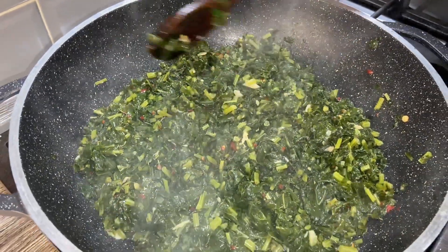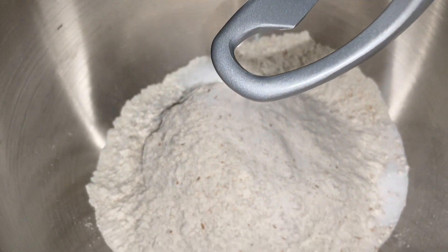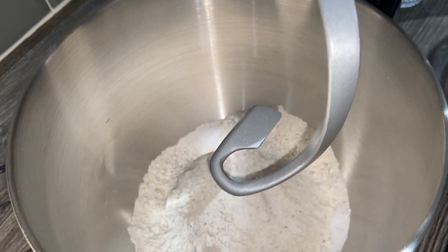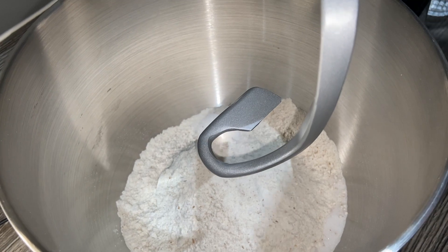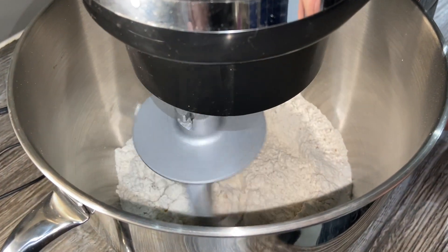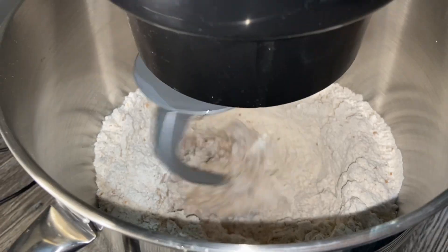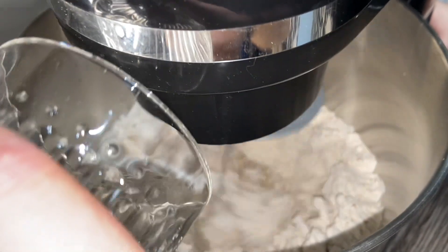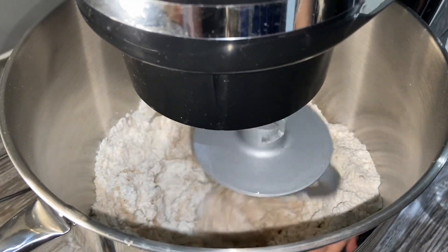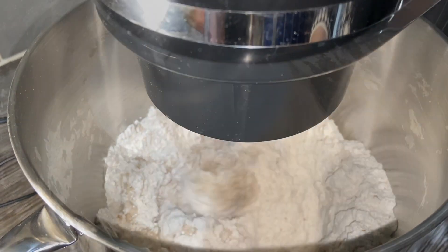While the saag cooks, let's do the flour for the parathas. In this stand mixer bowl I've got two cups of chapati flour, one cup of plain flour, and one and a half teaspoons of salt. If you don't have a stand mixer you could do it by hand — I've already put a recipe for how to make dough for parathas and I'll link that. I'm just going to make a simple dough, put it on medium speed, and add water slowly. We're looking for a nice smooth dough — not too thin and not too hard. Every flour is different, just keep an eye on it and add more water as needed.